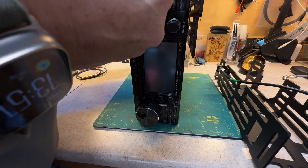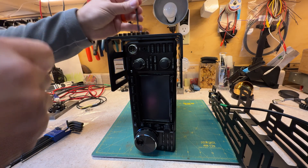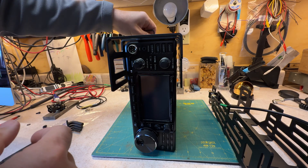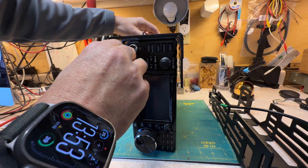That fits like a glove. If I remember right, that's a 3mm drive. It is a 3mm drive. So let's get this snug plus a quarter turn. Here we go — snug plus a quarter turn.